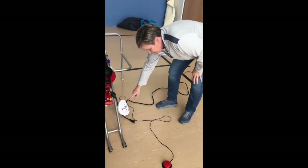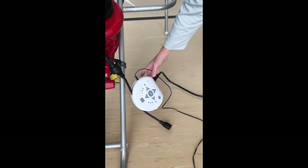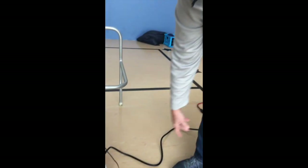Hi. This is a PowerLink 4. It's an adapter that takes any electrical device and allows it to be switch operated.